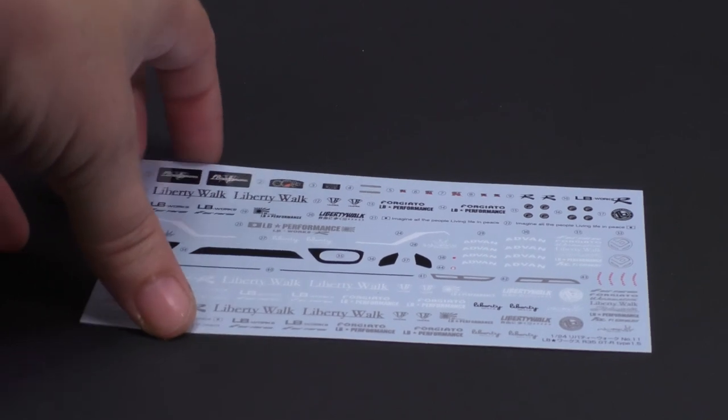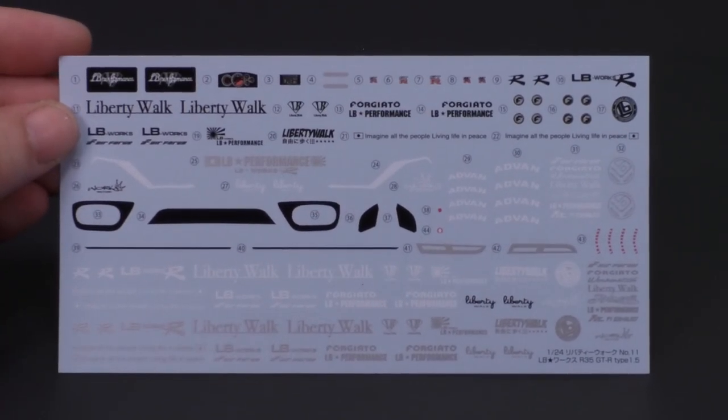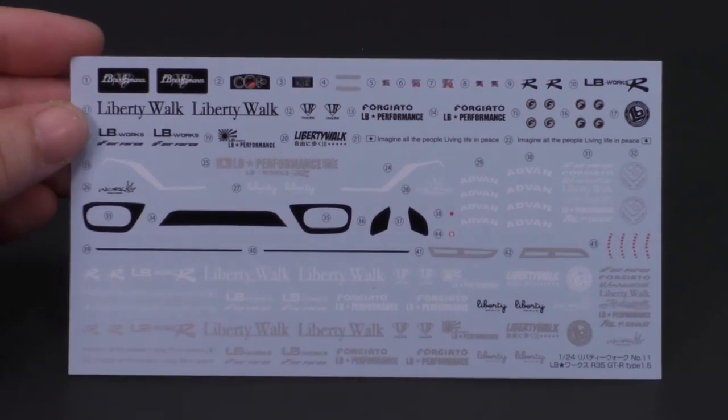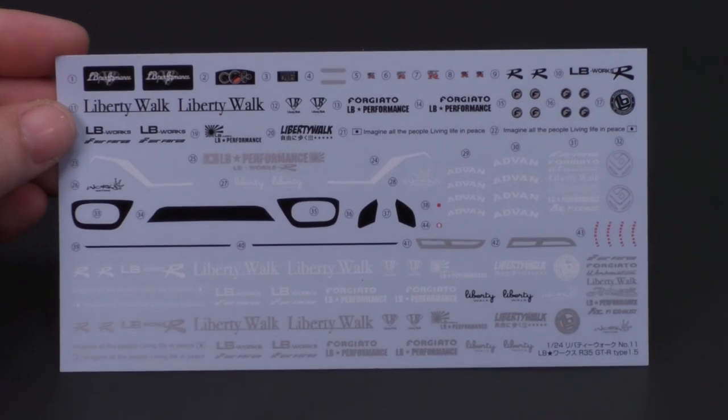And finally, the decal sheet, which will also be obviously new for this kit. This decal sheet is actually pretty simplified compared to the previous two versions of the kit's decal sheet.